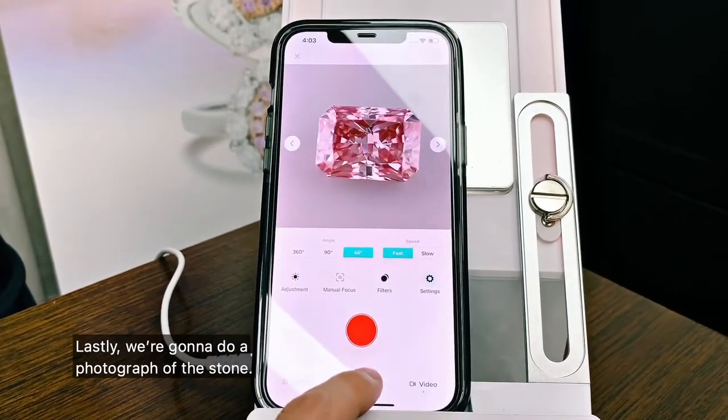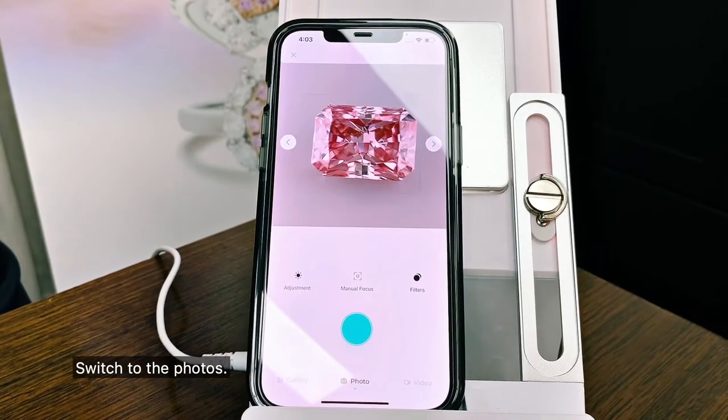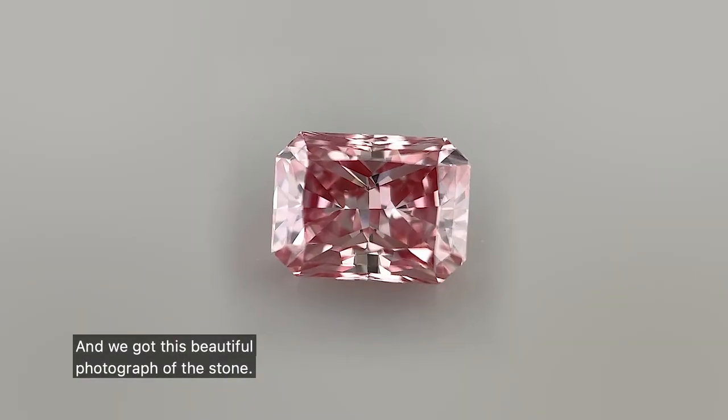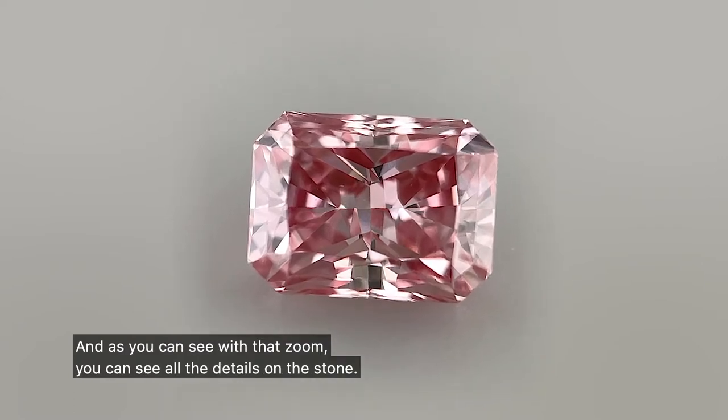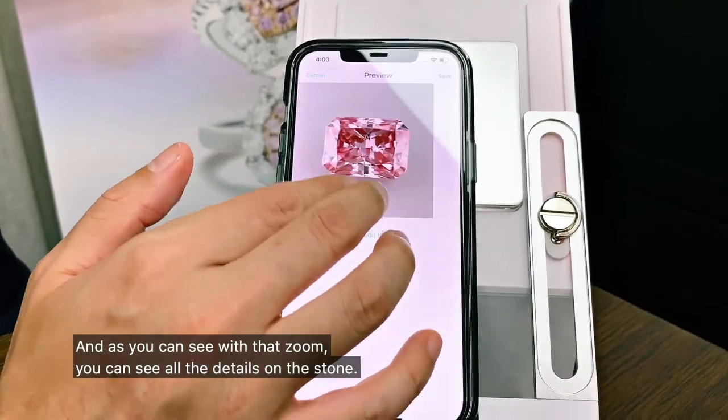Lastly, we're going to do a photograph of the stone. Switch to the photos, press the green button, and you've got this beautiful photograph of the stone. And as you can see with that zoom, we can see all the details on the stone.